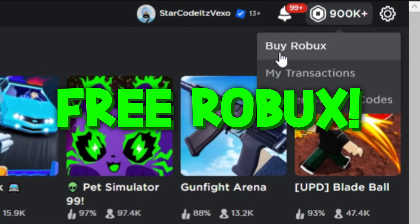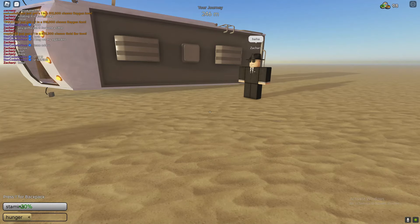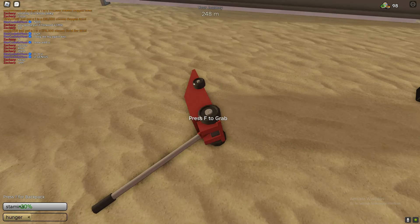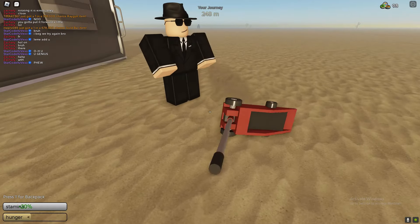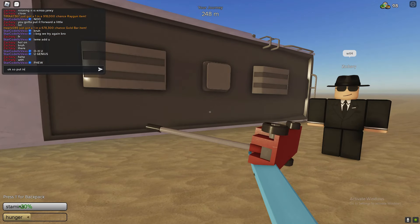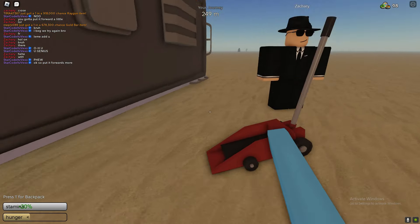This is how to unflip the RV in a Dusty Trip. The only way to unflip it is by doing what I'm doing. You do need to get the car flipper at all — it's really important that you get this. Without this, you will not be able to unflip your RV. But even with this, it's still hard to unflip your RV.